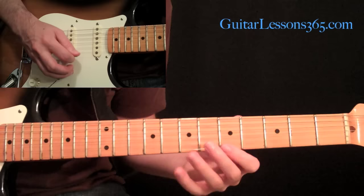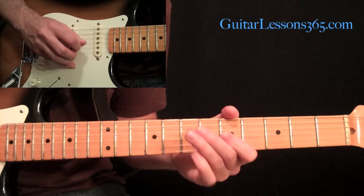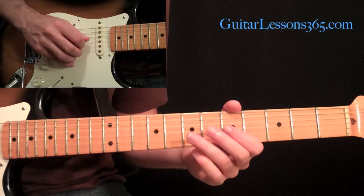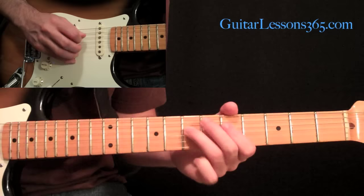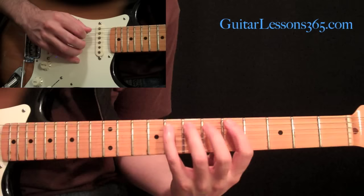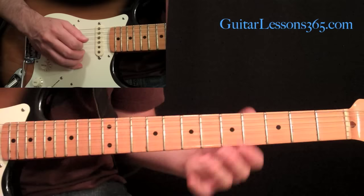Then we have another pentatonic run, and this is similar again — starting with the fifth fret on the first string, pull off eight to five on the second, pull off seven to five on the third, come over and pick that seven on the fourth string. Then we come back to the third string and do a quick little hammer pull from five to seven and then back down to five. Then come to the fourth string and go seven five, seven five — you can pick both of those. And then we end it once again with the eight at the fifth string.